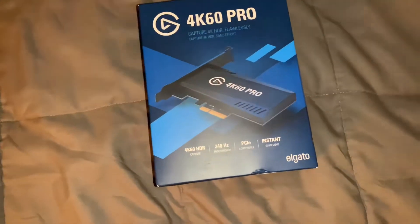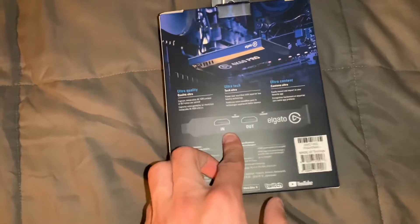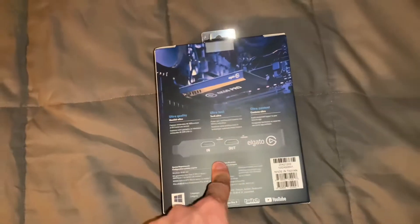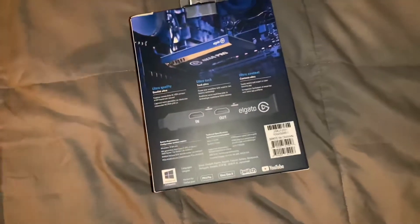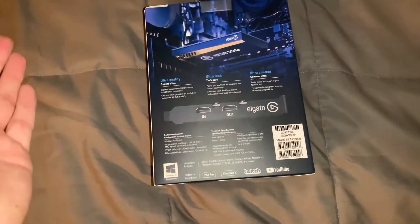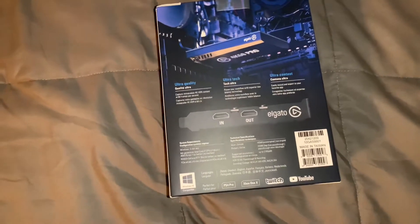It will go into your desktop computer slot. One of the reasons I bought this was because I wanted to still be able to do my high FPS — or high hertz — through my gaming console. The only way you're able to do that is through certain capture cards, and this was the one I went with. Let's go ahead and open this up and take a look at the card itself.